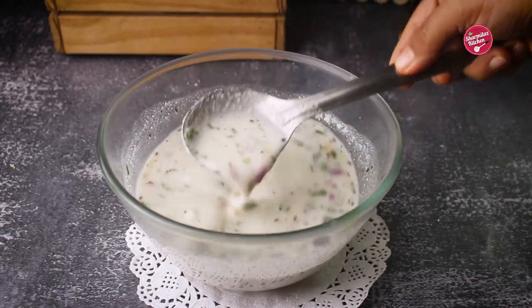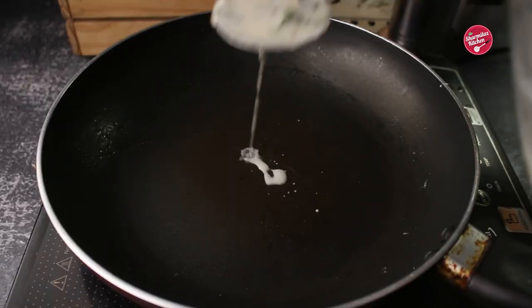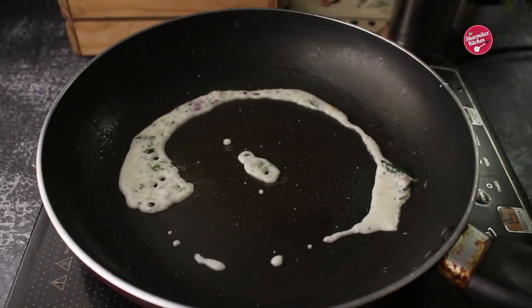So the batter has to be like this — thin, running consistency — and the pan should be hot enough so that when you pour the batter, it will set in place immediately.